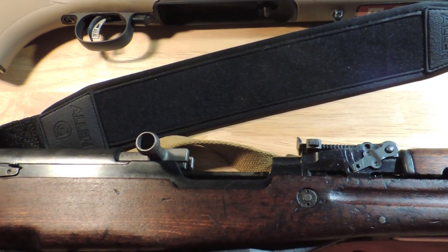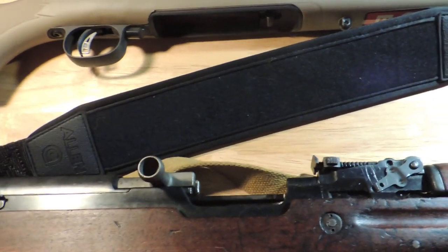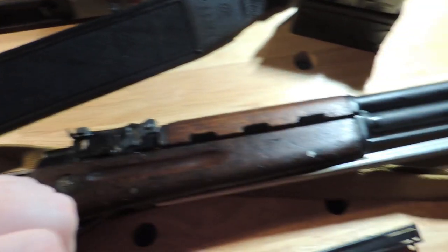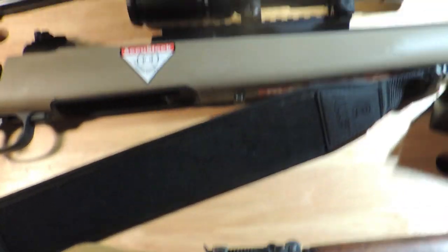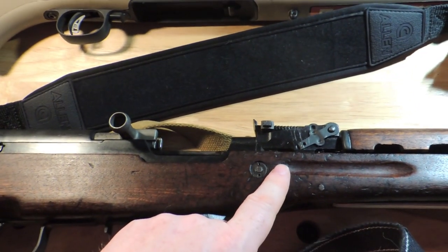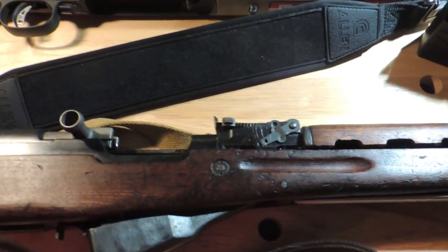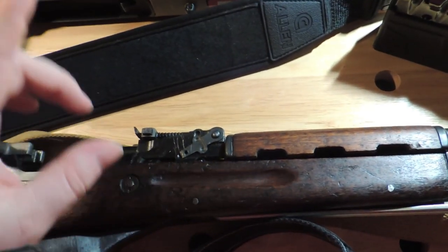Alrighty then, let's get on with it, shall we? Today's talk is the idea of a people's rifle — a rifle meant for the common man. Now, both of these are very good examples of that. I have here a surplus Chinese SKS and my scout rifle. The SKS has been donated, ever so kindly, by my younger brother for this video. I'd like to thank him.